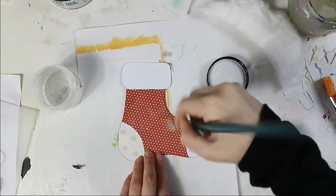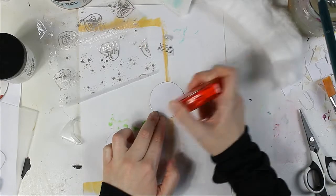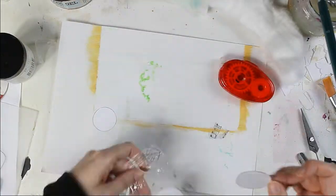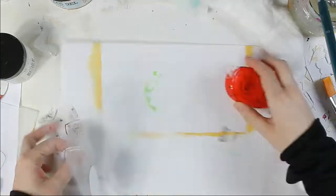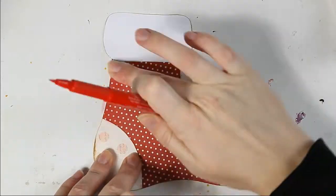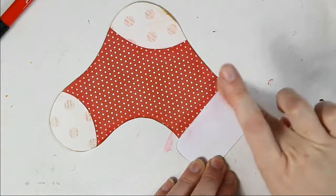Now I am adding a gel medium layer to my stocking to prepare the surface for shading with Pit Artist pens. And I am using tape glue to stick my Christmas gold decorative cloth to my circles. Now I am shading my stockings with a red and brown Pit Artist pen, using my fingers and a baby wipe to spread the color.